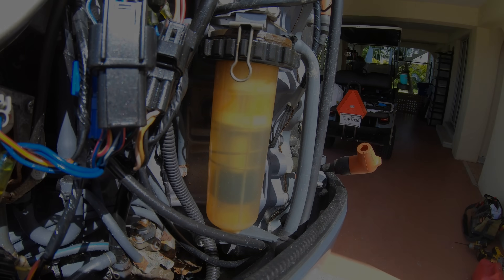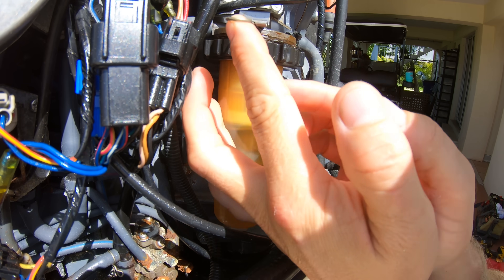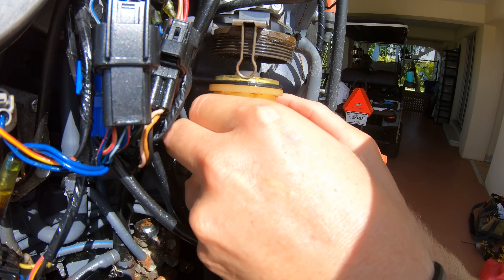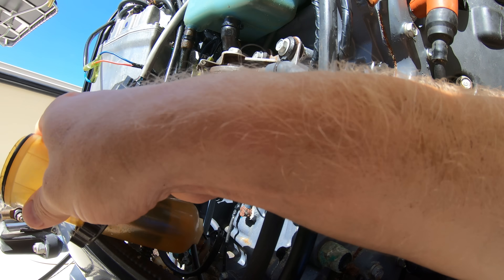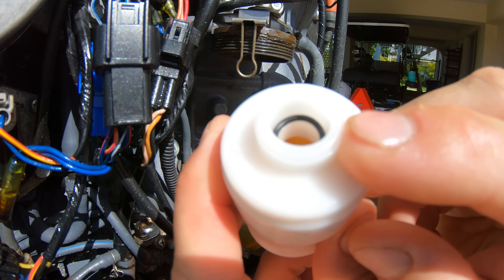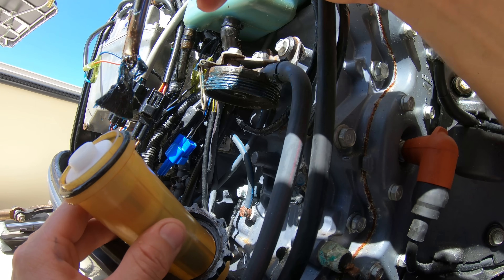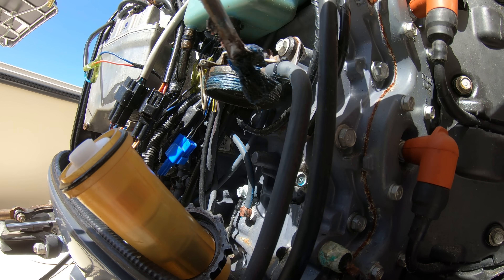Next, we'll change out the engine fuel filters. The cups on these filters can vary — some you can just screw off, dump out the fuel into a canister, and make sure the O-ring is in the old filter when you take it off and on the new one when you put it on. Then grease up the cup O-ring and the threads and reinstall the cup.